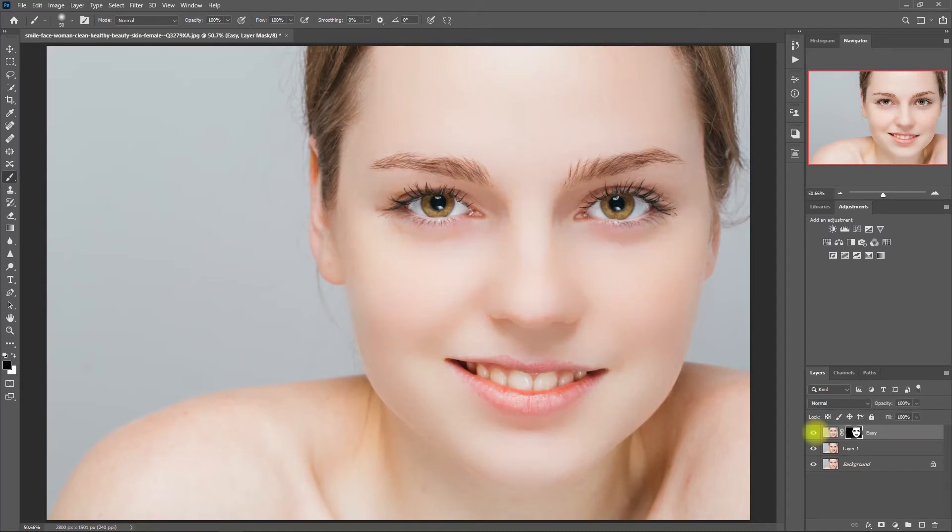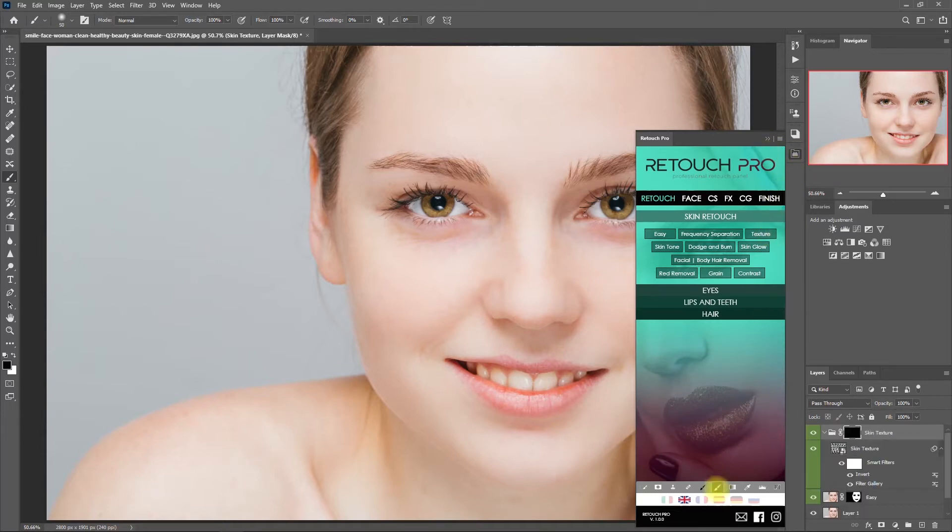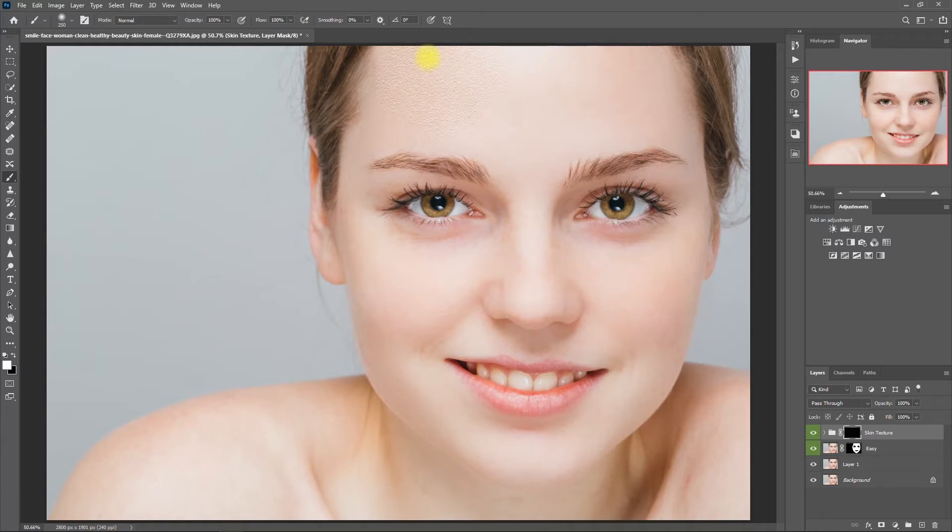Obviously the effect is too much, so let's decrease the opacity to 60%. Now this looks more natural. Let's open up the Retouch Pro panel again and this time click on Texture. Then we start painting on the face again. I know that it looks weird, but just ignore it for now and just continue painting so we can see the effect. Now we can decrease the opacity to 60% — it's still a bit strong, so let's decrease it to 40%. This looks nice.